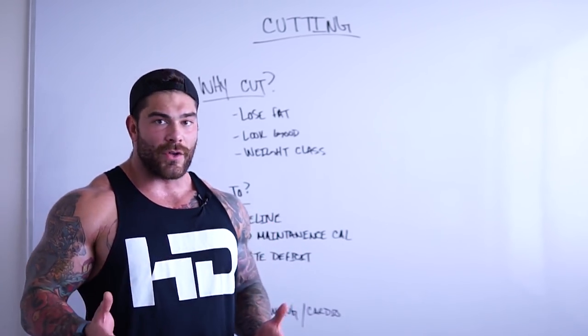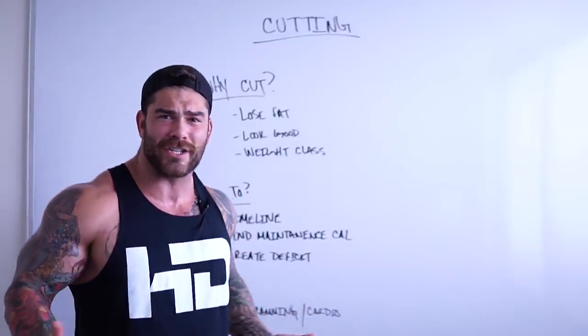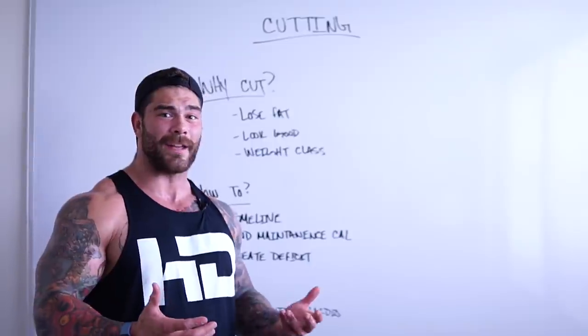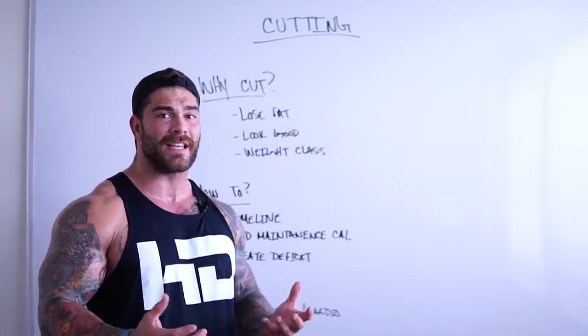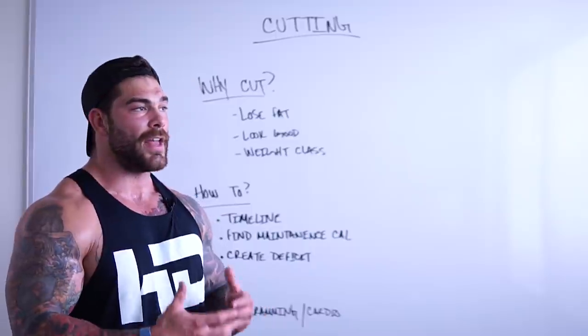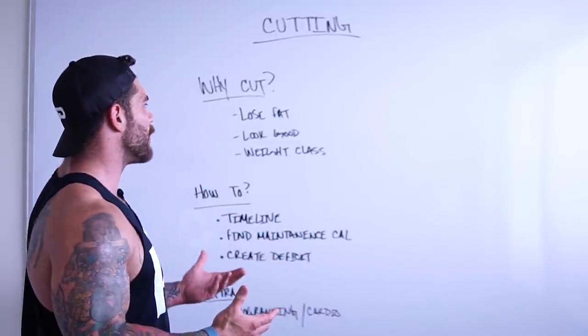If you aren't doing any of those phases and you're just somebody who wants to lose weight, that's a fine reason too. Maybe you are just unhealthy and you want to get your health metrics better, so cutting may be a great way to do that. Obviously, we have a huge problem with obesity. I handle a lot of overweight clients, and one of the best things we can do is just get them to a healthy weight — and usually that clears up a lot of the health problems.